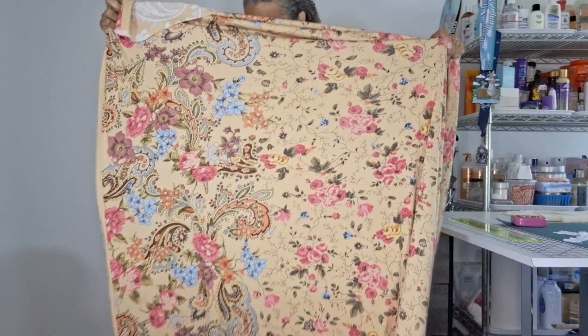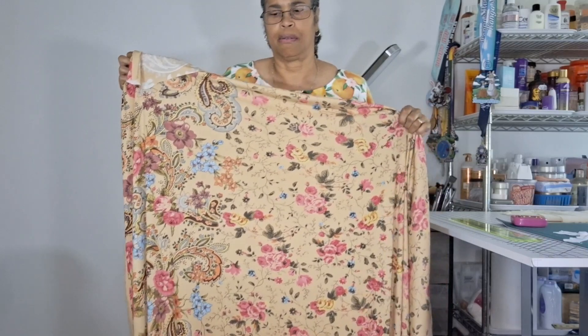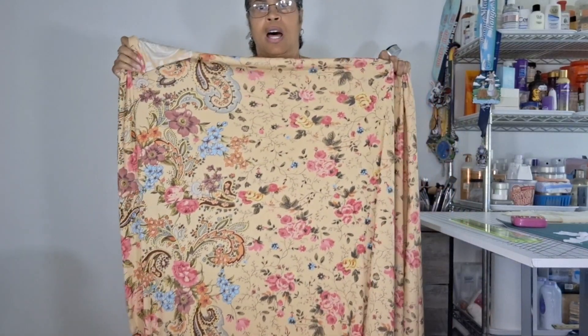I also bought a bunch of patterns and I'm not sure which one I'm going to work on next. I have this fabric here that I picked up from Fabric Mart — or I think it was fabricstore.com — and it's absolutely beautiful and heavy. I want to show you this material.